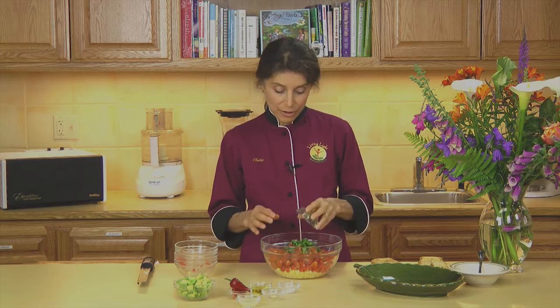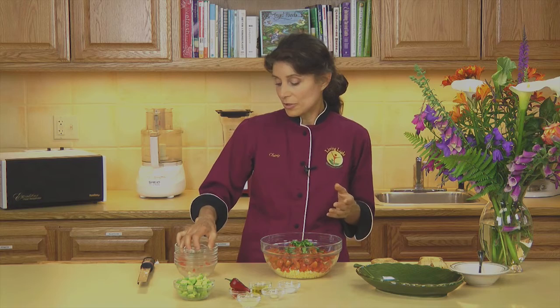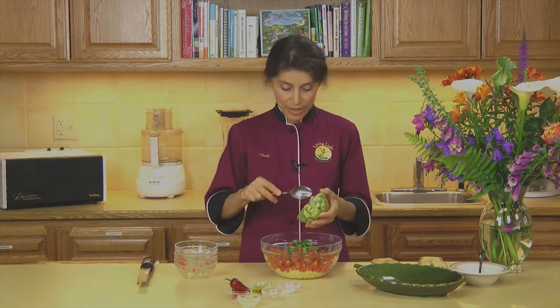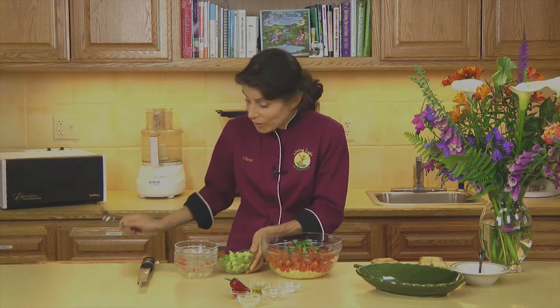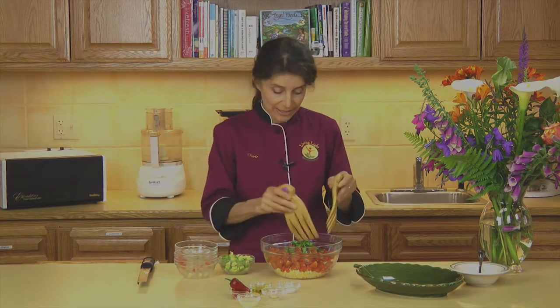I'm going to add some cilantro. And if you can't take cilantro — and some people can't — you could certainly use any kind of leafy green. Even chopped up romaine lettuce would be just fine. And here I'm going to be adding some avocado, but I'm going to hold off on that until I toss everything together. That's going to be the last thing that I put in.